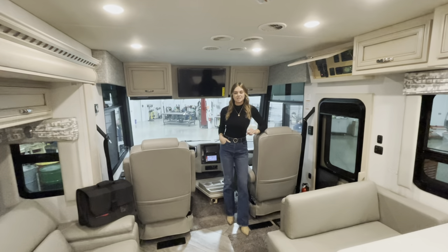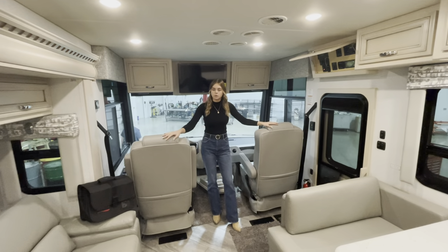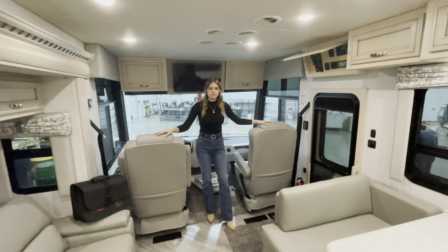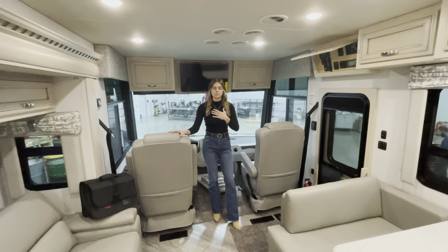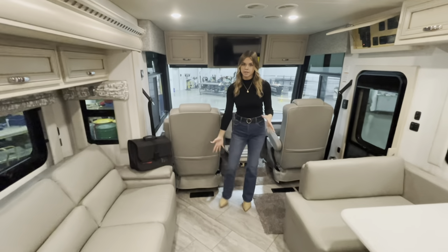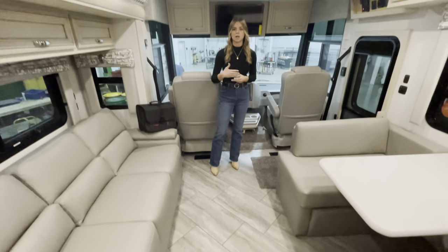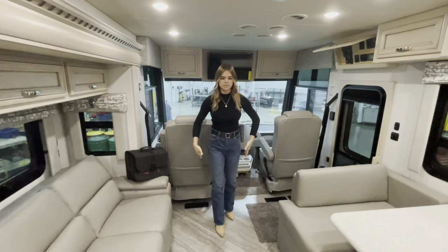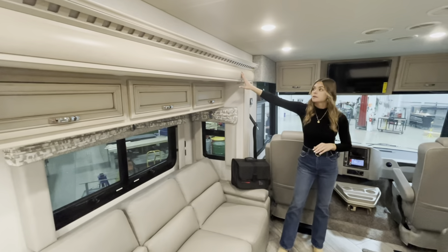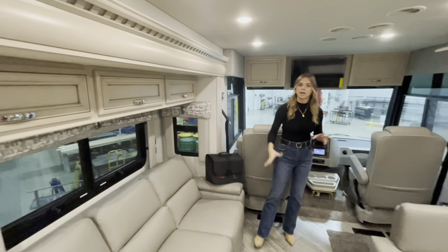Making our way to the interior of our Baystar 3014: featured here is our Urban decor package, which matches the Urban graphics outside. Our furniture is Williamsburg furniture, made here in Napanee, close to Newmar's home. You're going to see tile flooring — what comes standard is vinyl tile, but this coach has the tile option extended all the way to the bedroom. Our cabinets are Arctic Maple Glazed matte finish, giving a nice light look to offset the dark gray exterior.